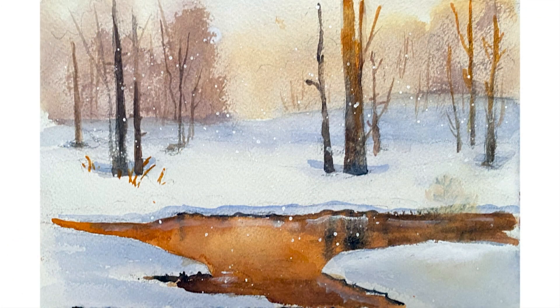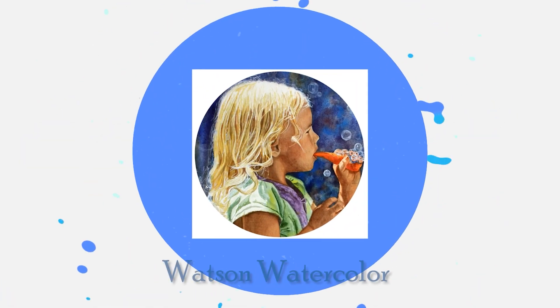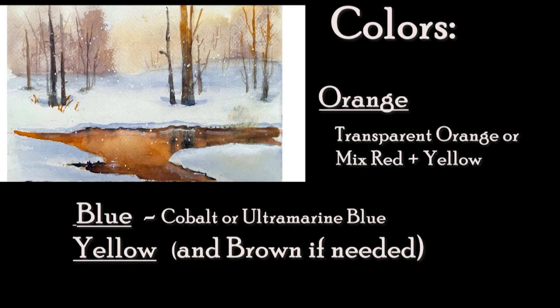Good morning, Deb Watson here. This morning we'll be painting a snowy sunrise — that magical glow just before the sun comes up. The colors we'll use are an orange mixed with a blue, yellow, and brown if you need it.